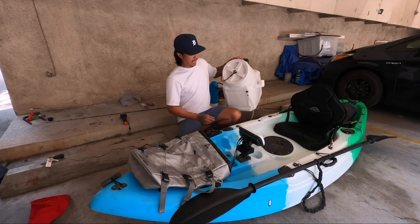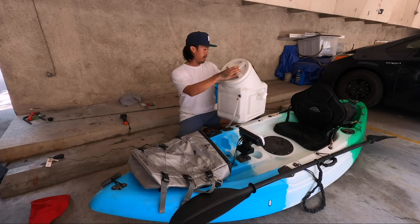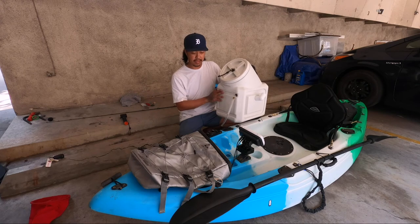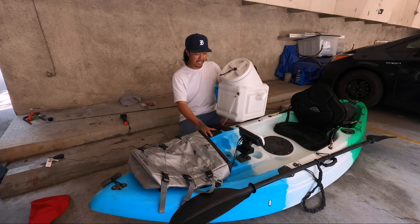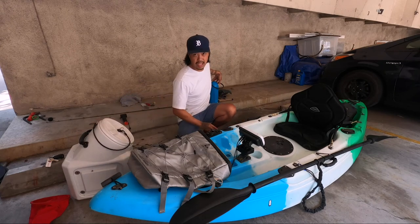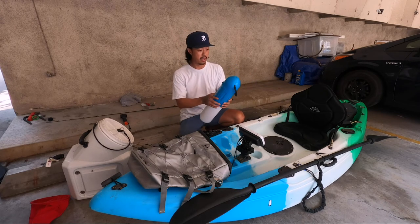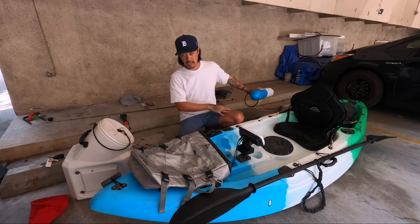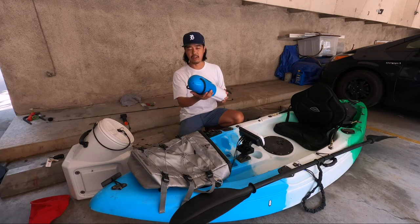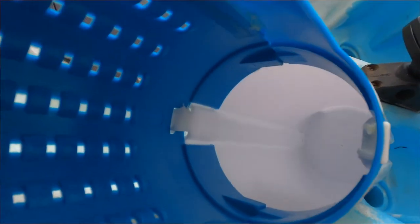I used to use a live well with my kayak — I did a little DIY and made it, and it worked awesome. The problem is that when it filled up with water, it was just too much weight and caused my kayak to go even slower. With small kayaks, speed is an issue. So I got rid of the live well and got this torpedo bait bucket instead. I secure it with a rope and drag it in the water. The aerodynamic design doesn't cause that much drag. You keep fish in here, or any bait like small sardines or mackerel. It's a good solution.